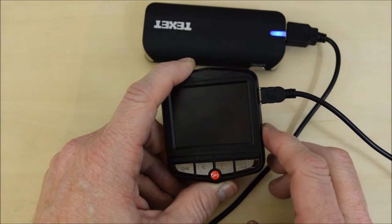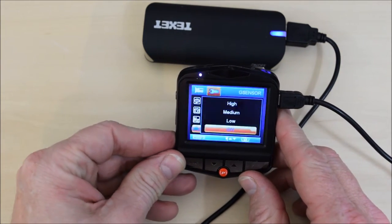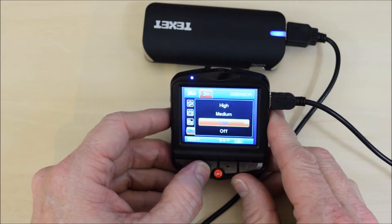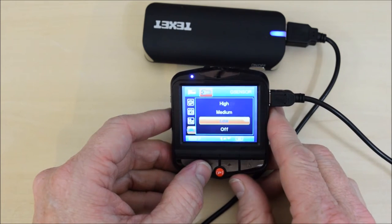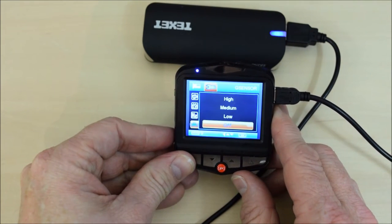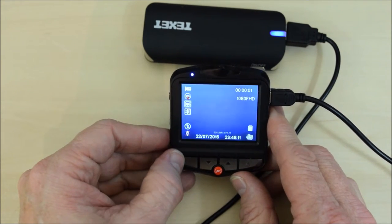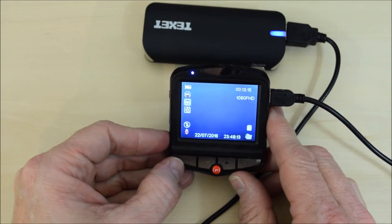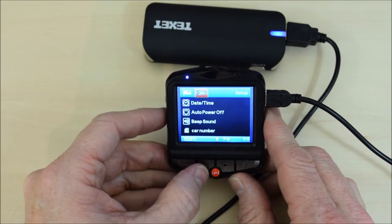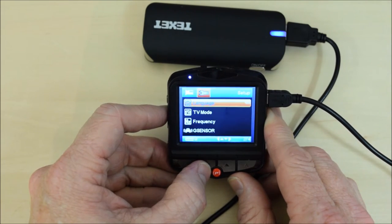For the G sensor sensitivity you can have high, medium, or low. If you do decide to use it, use the low setting. Coming back through the system menu summary: date, time, power, beep, car number, language, TV mode and frequency, and the G sensor.